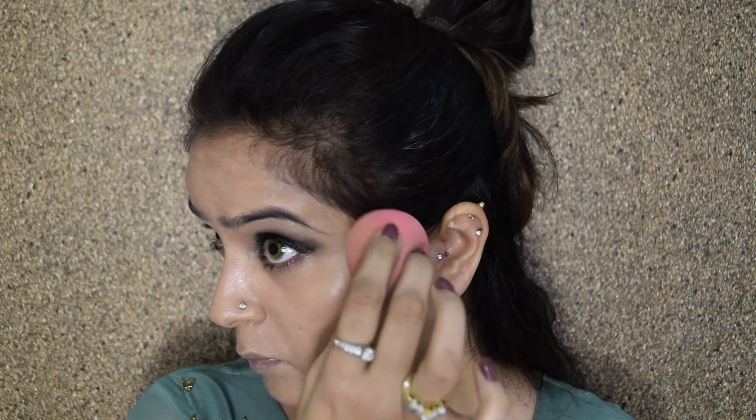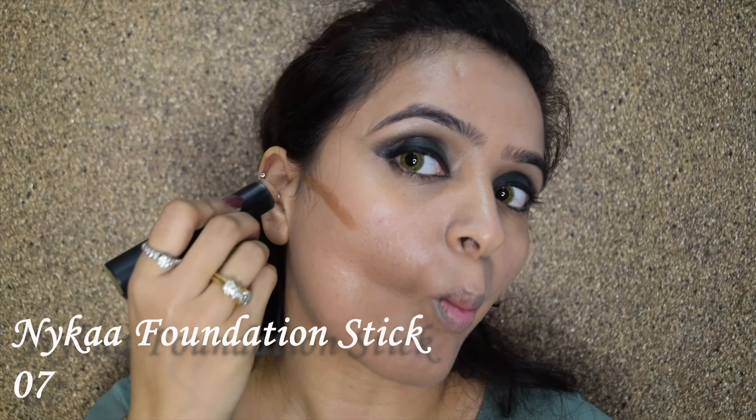Taking the same green color again from the Kiko palette, I'll just reapply it as the color rubbed off a little. Then I will take the Fit Me concealer from Maybelline and apply it just under the eyebrows — it gives a very clean look. Make sure you use a very fine tip concealer brush for this. Then using an earbud and a little micellar water, I'll clean the edges and dab so the concealer is well blended.